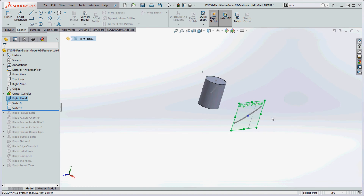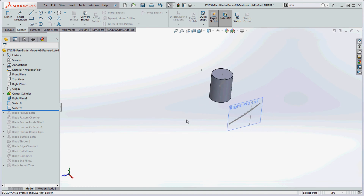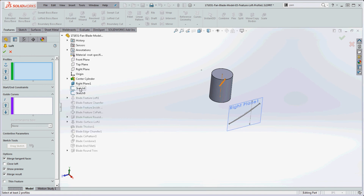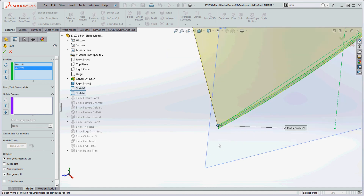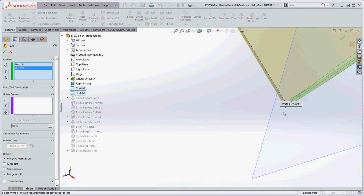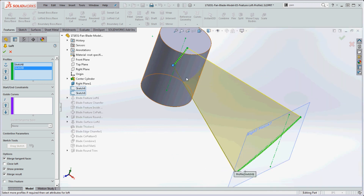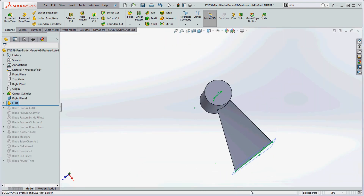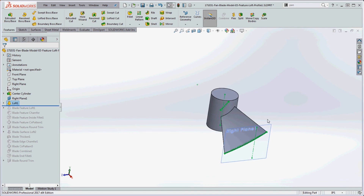Now both profiles are in place as independent sketches. Going to Features > Boss/Base Loft, we select Sketch 8 and Sketch 9 from the feature fly-out, making sure the guide points are in the right location — upper left corner of each profile — so there's no twisting. With no guide curves and simple profiles, we now have our fan blade. What looked like relatively complicated sketches are just two profiles for the feature loft, put together as the basis for the fan blade.